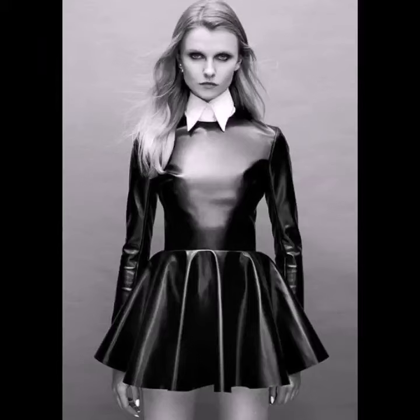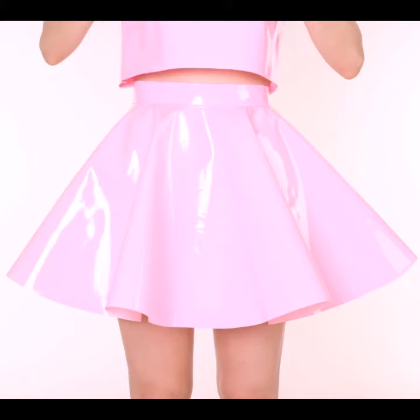Hello viewers, welcome back to my YouTube channel. I hope you are also taking care of yourself. Today in this video I am going to show you ideas and designs about leather flare skirts.